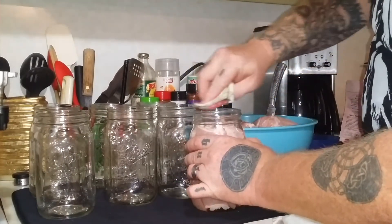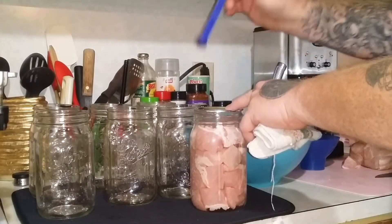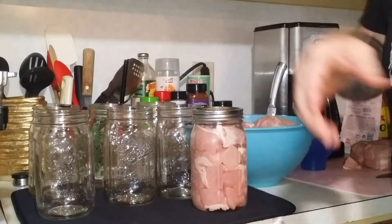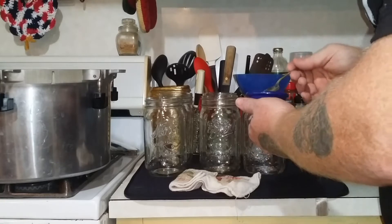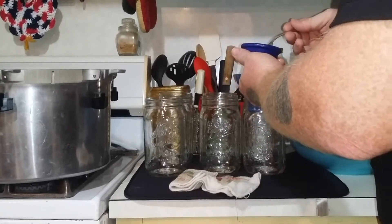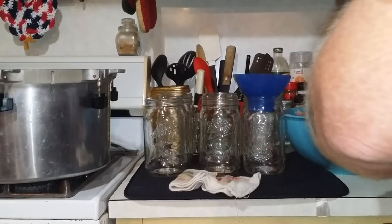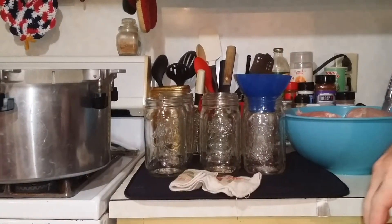I've got the rag with the white distilled vinegar on it — you wipe the rims. The flats have been over here in some hot water. Place one on, grab a ring, and just finger tight. Now I'm going to go ahead and put just a little bit of salt in each of the six remaining jars. I'll finish getting this meat cut up and then be back.